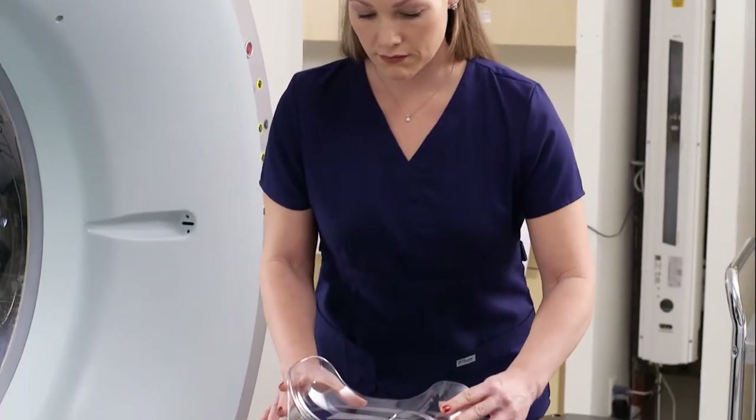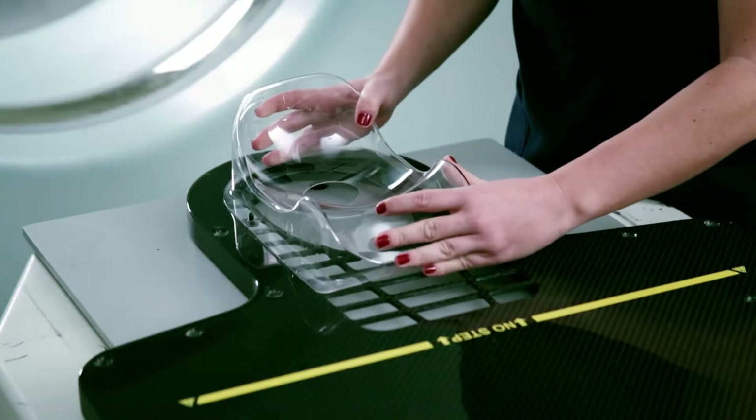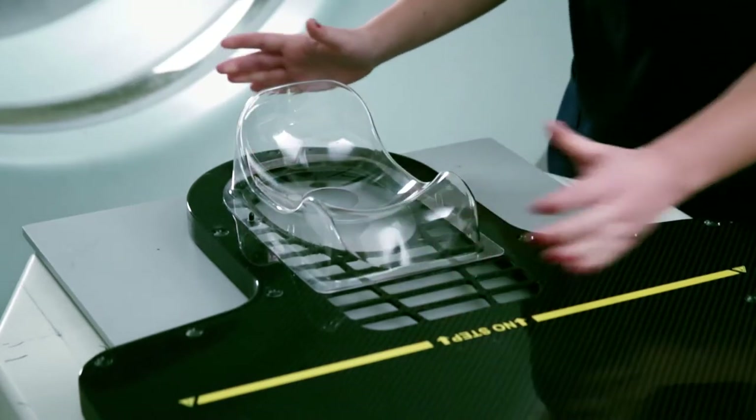We will now demonstrate the use of a Q2 headrest and a mold care U head cushion, as they have been optimized to work together. To install the Q2 headrest, place it onto the small pins located on either side of the head portion of the device.